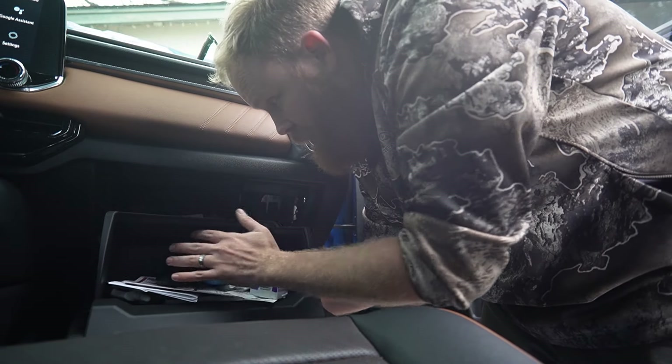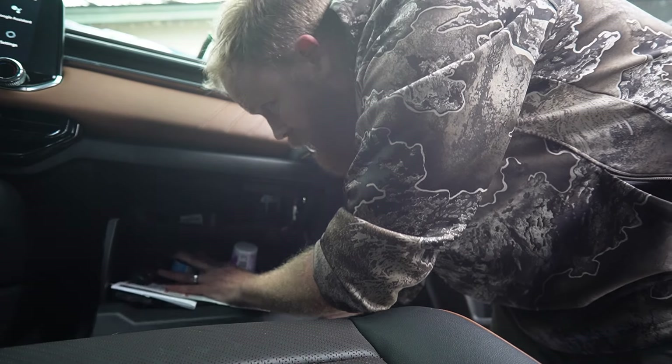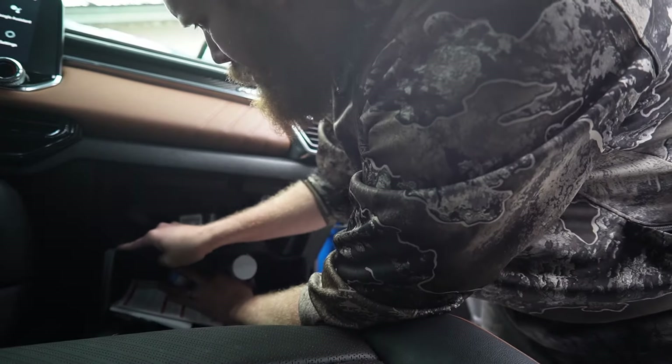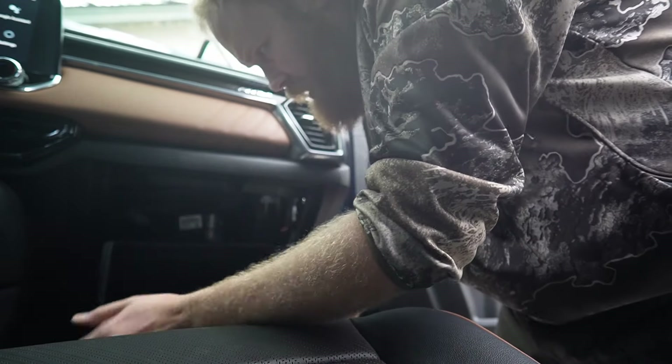So we've got our dash cam plugged into fuse 19, this guy goes into 15. 19 fuse tap is going up, 15 fuse tap is going down. Tuck all of our wires back and we'll go see if this thing works. Also don't forget to put away your fuse map. Glove box, floor mats, kick panel — all that. Just make sure you dump everything out of your glove box before you attempt this on camera because otherwise it's an absolute joke.